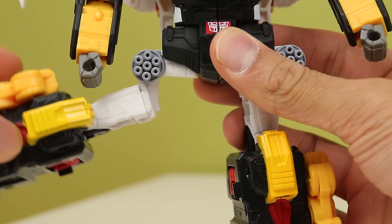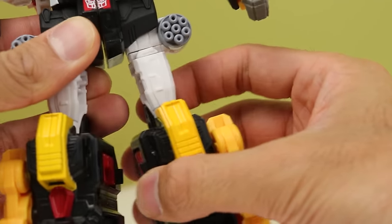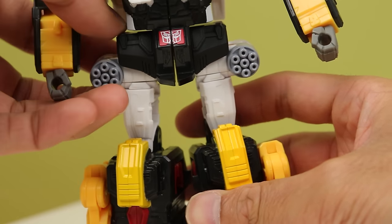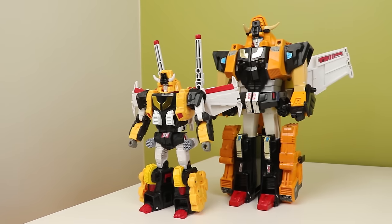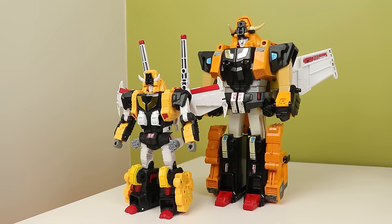I also have this weird issue where the leg on mine will just split at the combined joint, which is strange. It clicks into place and I can feel it, but it doesn't hold on its side. I just need to thicken it up, but this is a HasLab — that shouldn't be a problem. I very much like how this looks next to the G1 version. I absolutely love that toy, and this one is just that but with more joints.